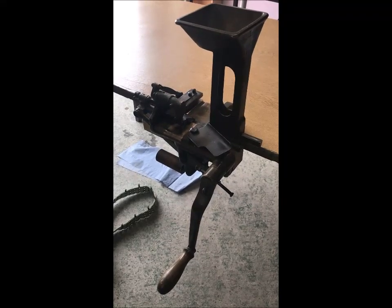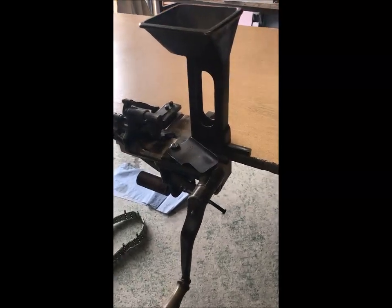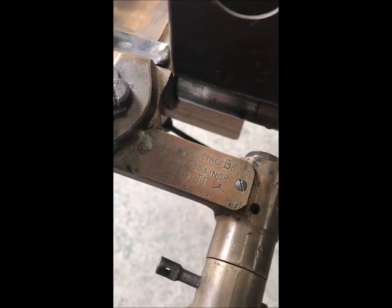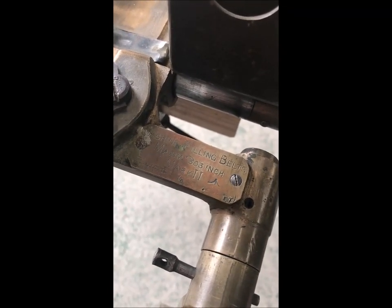Firstly, there's a bit of technical information. This belt loader is 1917 dated and is actually marked up on here as 'Machine Filling Belt Maxim .303 inch Mark 2,' produced by the Swift Company in June 1917.